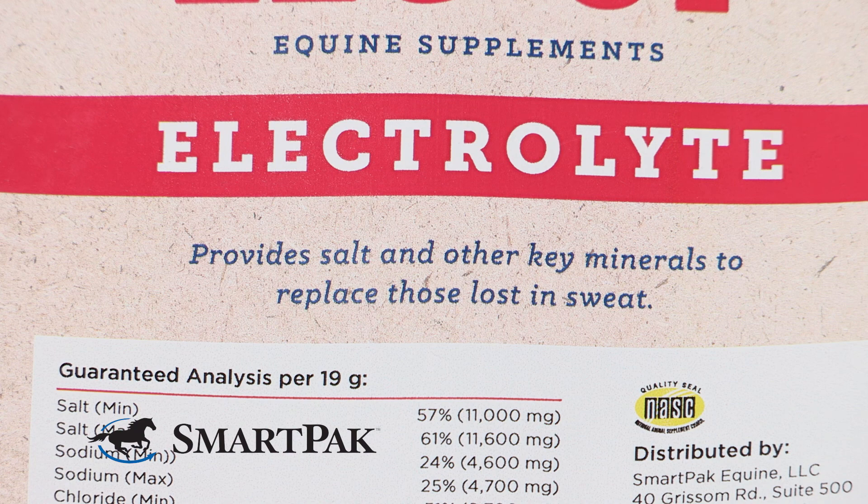This is a great option for him because it is no sugar added, so I don't want to be adding a ton of sugar to his diet. He's a pretty easy keeper, and this powder is excellent because it has cherry flavoring so it's really pretty palatable for an electrolyte.